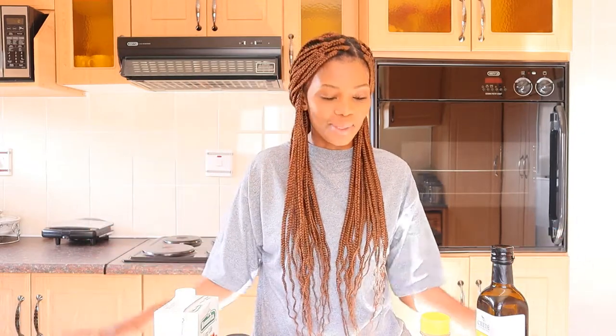Hey guys, welcome back to my channel. My name is Amanda. If you are new here, and if you have been to my channel before and have subscribed, thank you so much for your support.